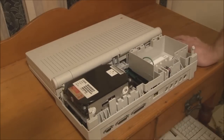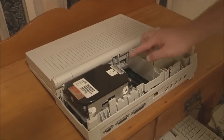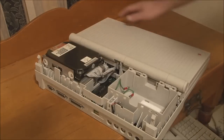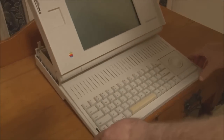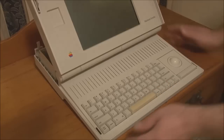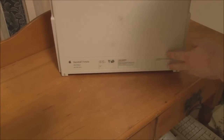Next we need to take out the hard disk and floppy disk drives, but we can't do that until we unhook the cables. The cables for the hard disk and floppy disk run underneath the screen and connect on the other side, so we have to move across to the front. We next have to take off the plastic cover for the keyboard — you need to tip it up to access the small tabs underneath.